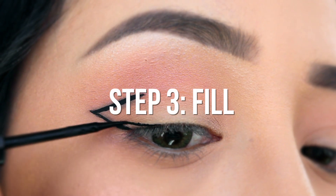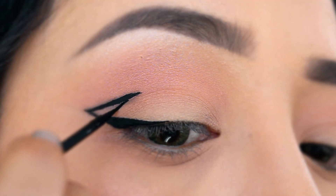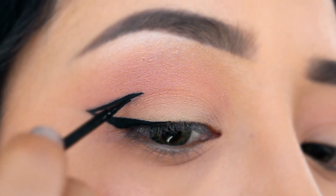Finally, we are filling in our lines. Line your lash line as you normally would, and then draw a line down connecting it with the outer corner and filling it right in.